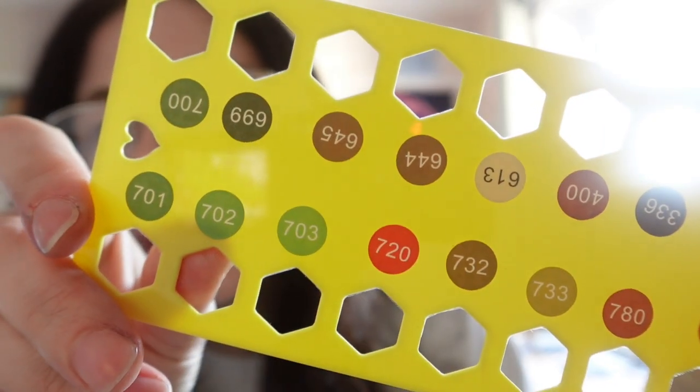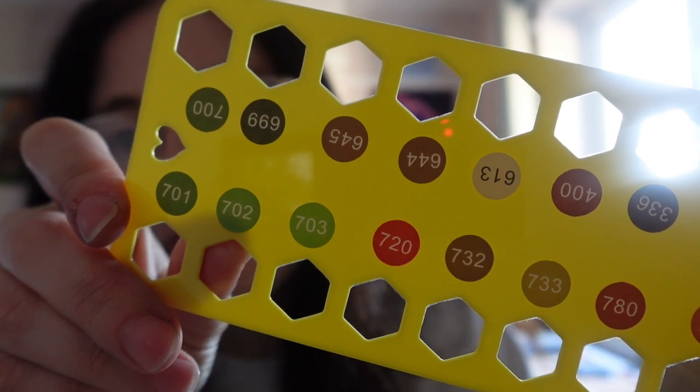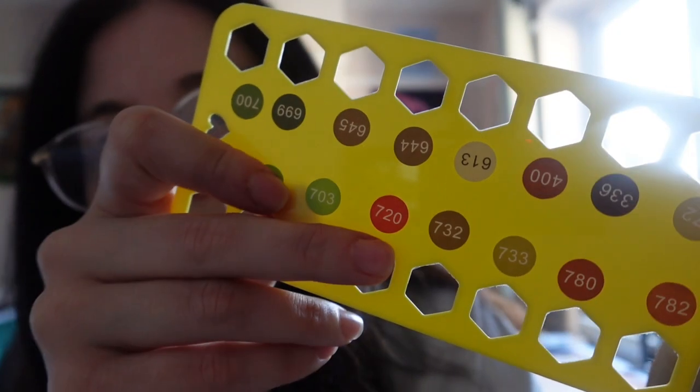I recommend a lady on Etsy called Diamond Tribe for stickers — I'll link her below. The numbers are the color of the actual floss going on the organizer, so this green one and this red one. They were only about £2 for a big pack of stickers. There are other ways to do it: the cheapest is cardboard with a hole punch and a written number. Then there are the plastic organizers I just showed you, which are very cheap.